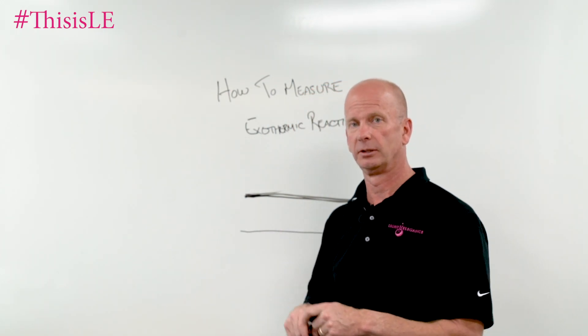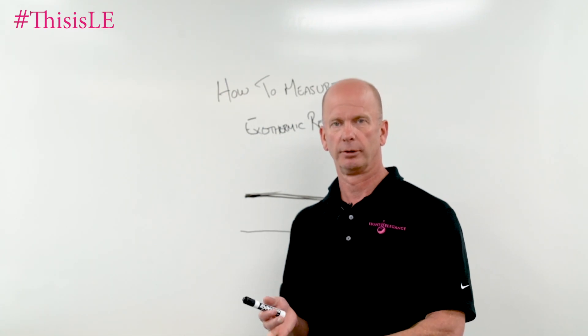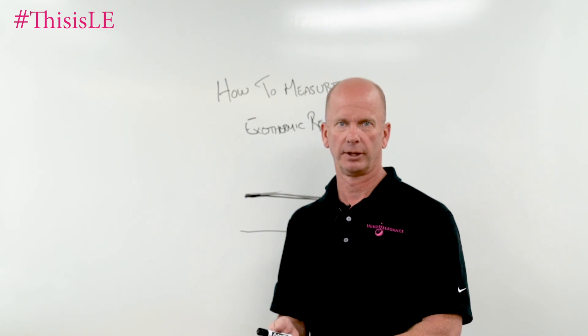With that, we're going to fade into our next little demonstration, which will involve a curing lamp, thermocouples, and the infrared thermoprobe.